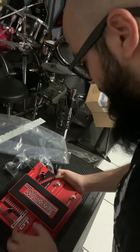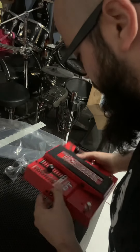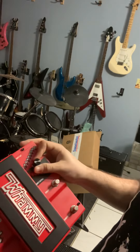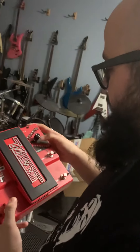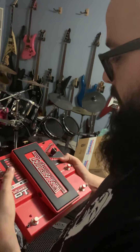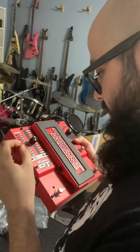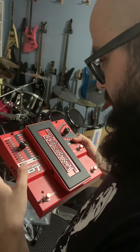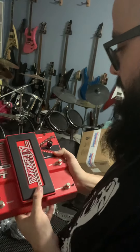The Whammy DT, from what I know, has the whammy and the downtune pedal in one. You can do both things — you can drop your tuning up or down between a half step and an octave. And you can also do your whammy part, going up or down two octaves. It's real cool — let me try this out, it's going to be fun!